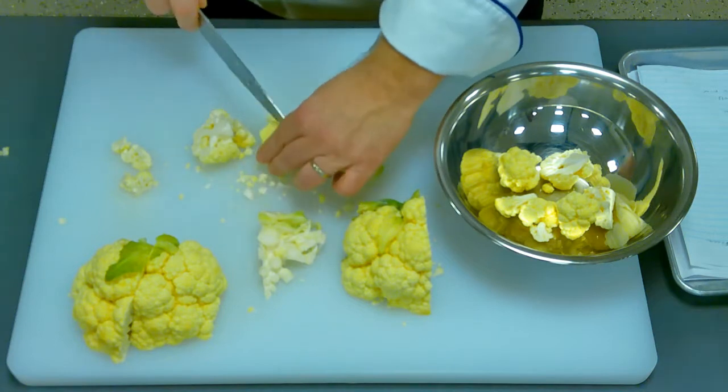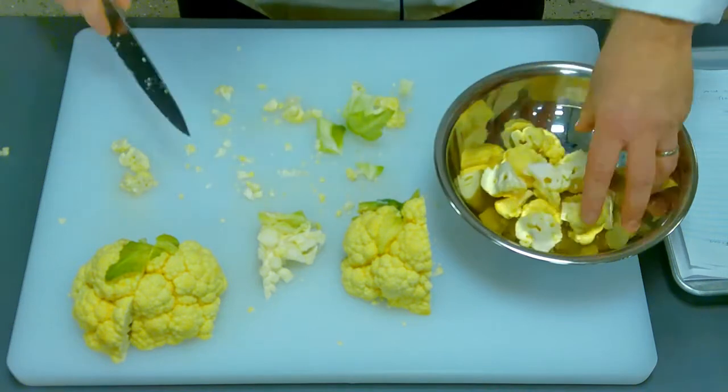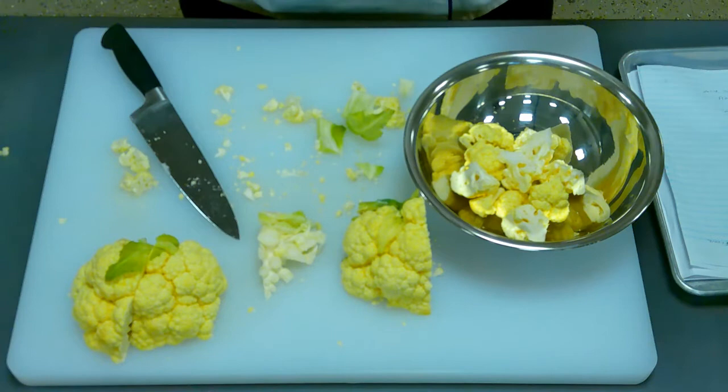You can break them or cut them, and you're just going to process this until you have your entire cauliflower broken down.